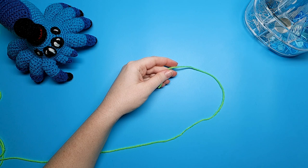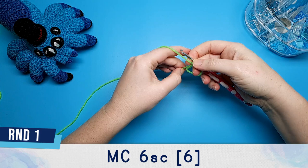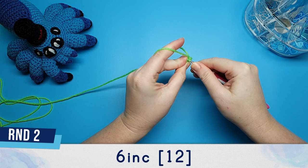We're going to start by making the body and for that we're going to be using our 3.5 millimeter hook. We're going to begin with round one by putting six single crochet in a magic circle. Round two is six increases, so that means we're going to be putting two single crochet in each stitch from round one.